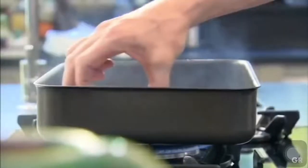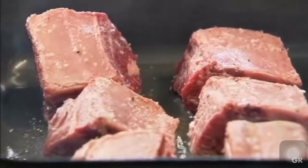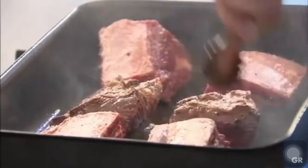Season the beef short ribs beautifully. Olive oil in, bone on the top — we'll start coloring that in. It's really important to give the beef short ribs a really nice sear. If you didn't brown the meat off, it goes in the oven and it looks like boiled meat, so you really want that nice dark rich coloring.